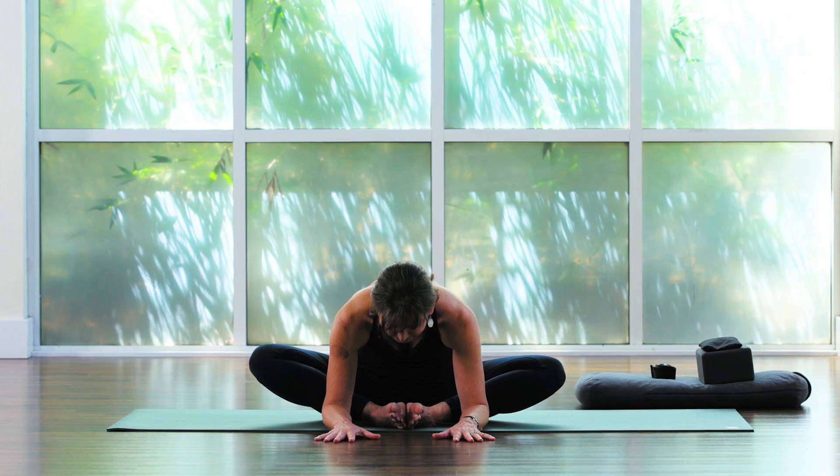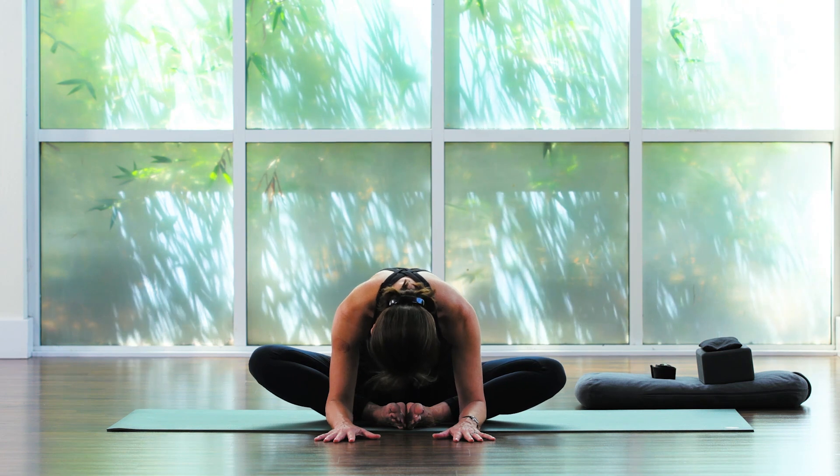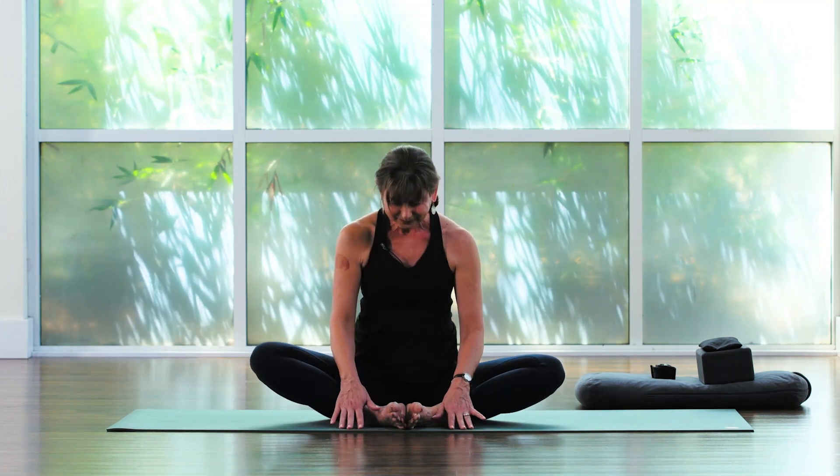Strangely enough, relaxing like this actually energizes us. Take another breath. From the pit of the belly, round up, roll up, one backbone at a time. Hands to prayer. Sit high on the sit bones for a second — lengthen, reach tall through the sternum.